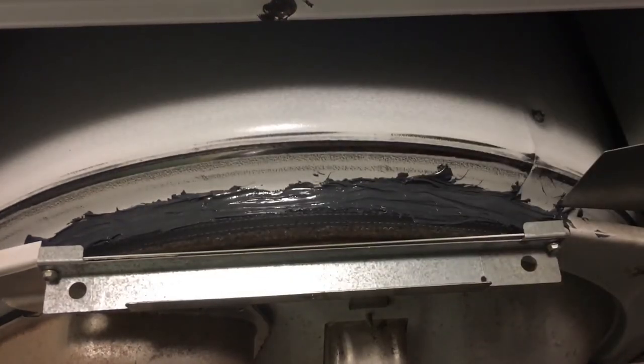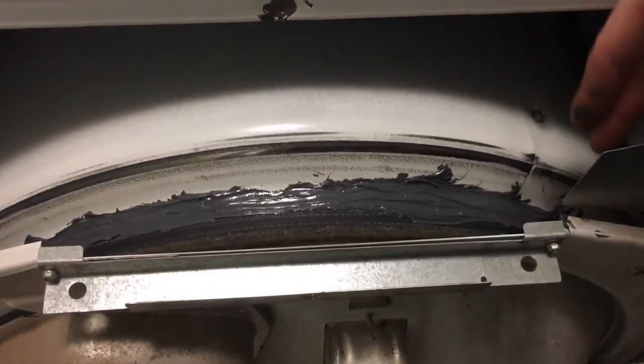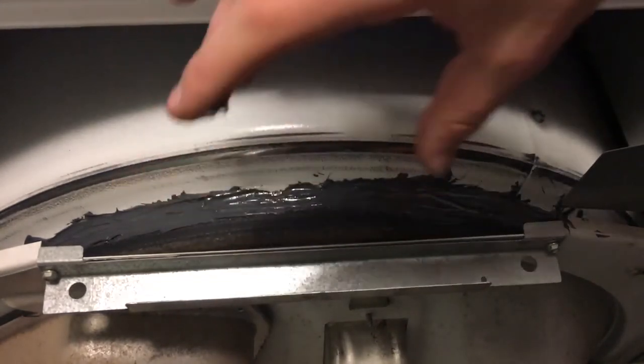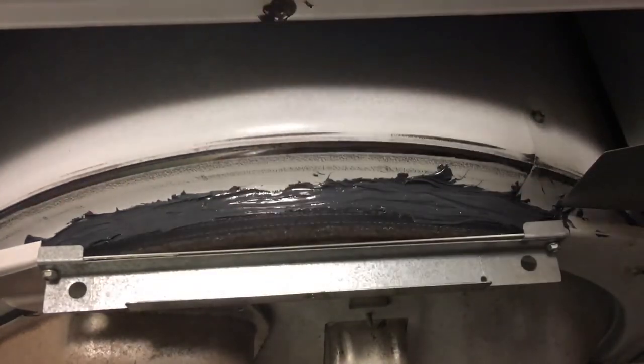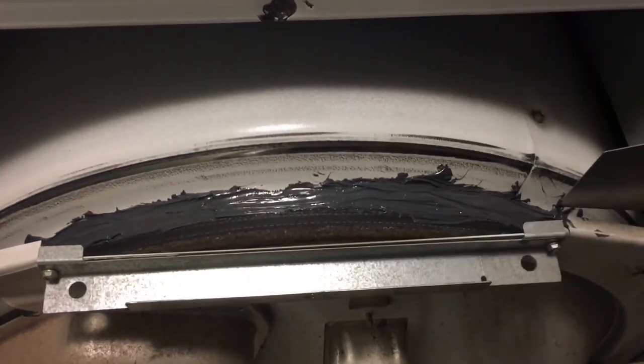Okay, so there we go — we have it smeared from about here all the way down to here. I did coat a little extra area that wasn't cracked, but that's okay because I want there to be strength and I do not want that crack to spread at all. So I've coated it with the JB Weld.